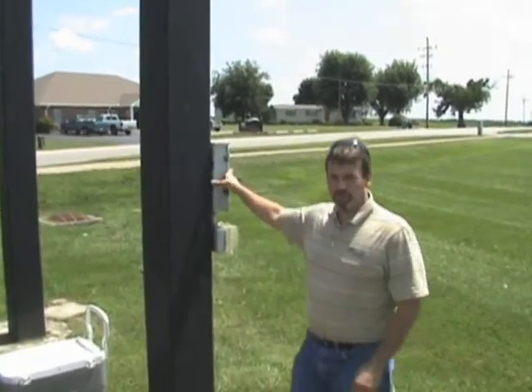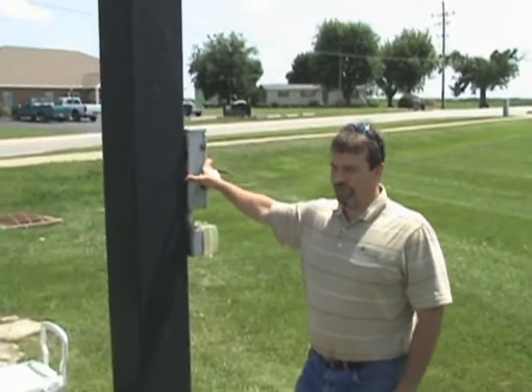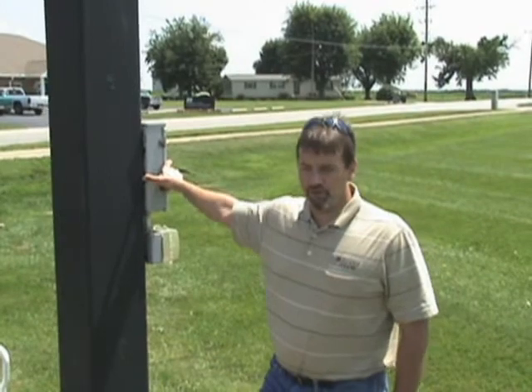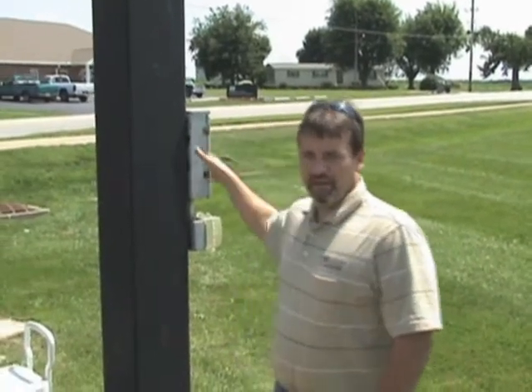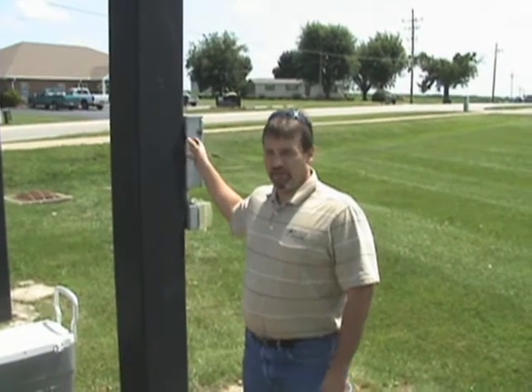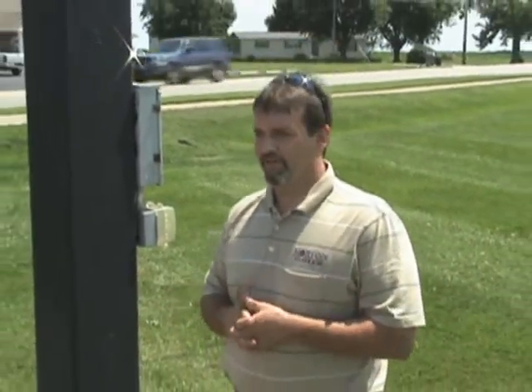It's 240 volts, and the inverter in the wind turbine will provide that 240 volts directly, tied in with the utility company's power — that is called a grid-tied inverter. That's the common technology that's used nowadays with renewable energy. The grid-tied technology is what most inverters have the capability to do, so it's pretty common technology.